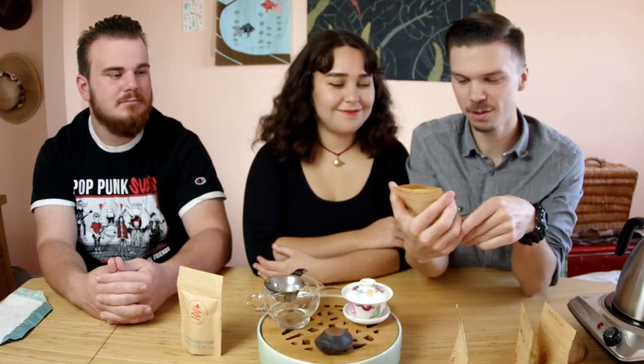These samples are excellent. We're gonna go ahead and give them all a smell, and then taste them from lightest to most roasted. Let's get to it!